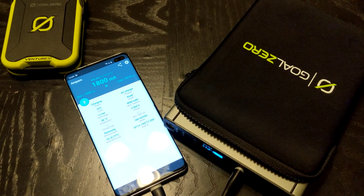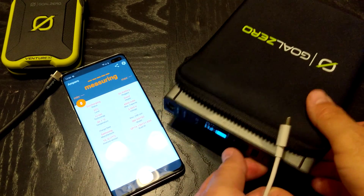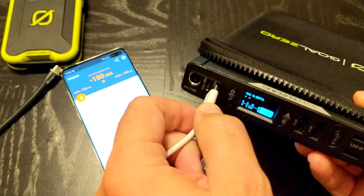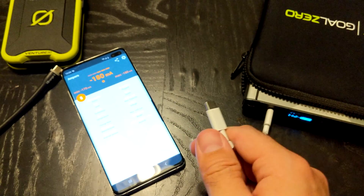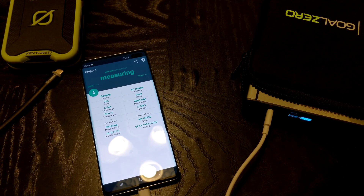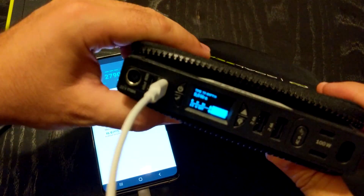Now I'm going to grab a Type-C charging cable, unplug from the Sherpa — which is limited by its 5V 2.4A output — and plug it into one of my power delivery Type-C ports. Let's go ahead and refocus and see what this thing does.